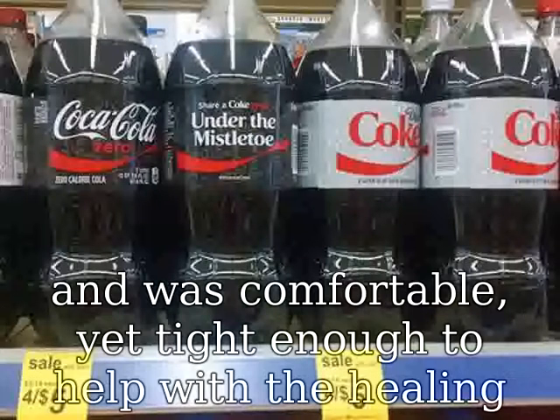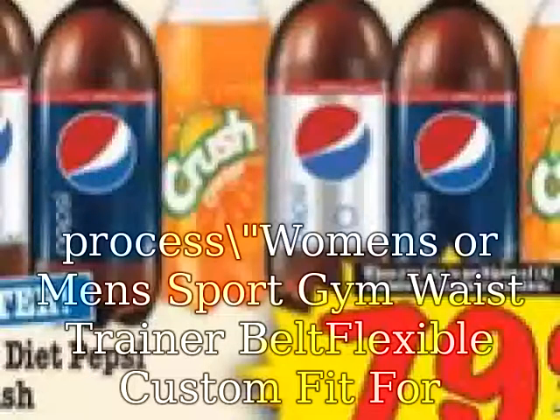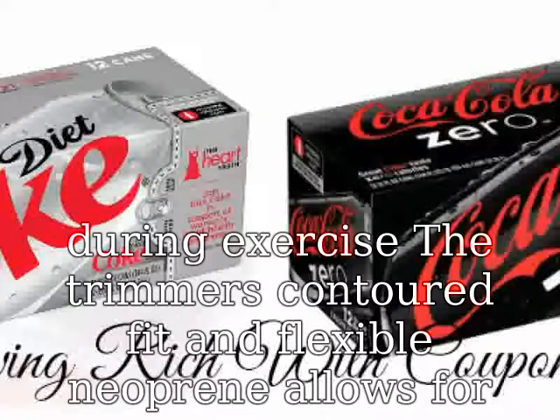Women's or men's sport gym waist trainer belt — flexible custom fit for exercising. The Delany waist trimmer was designed to be worn during exercise. The trimmer's contoured fit and flexible neoprene allows for a full range of motion during your workout.